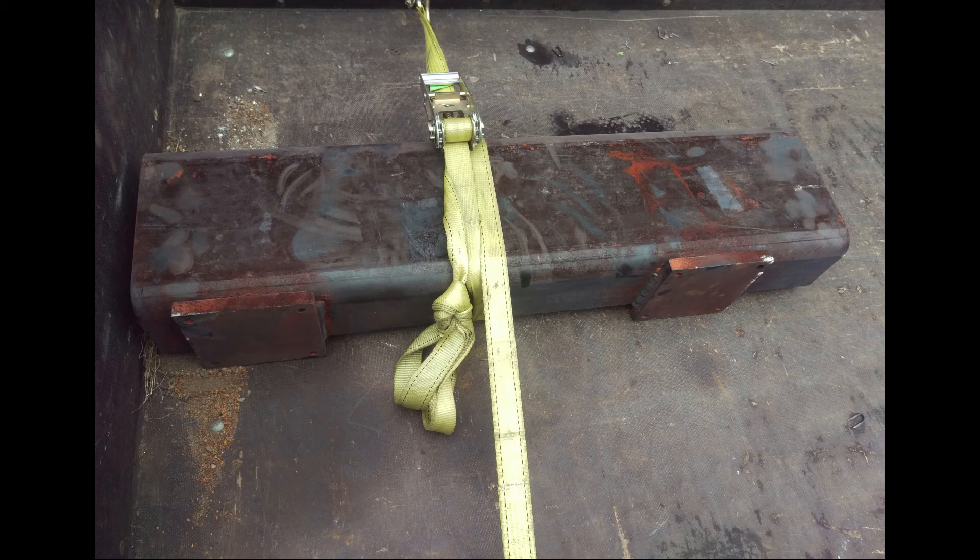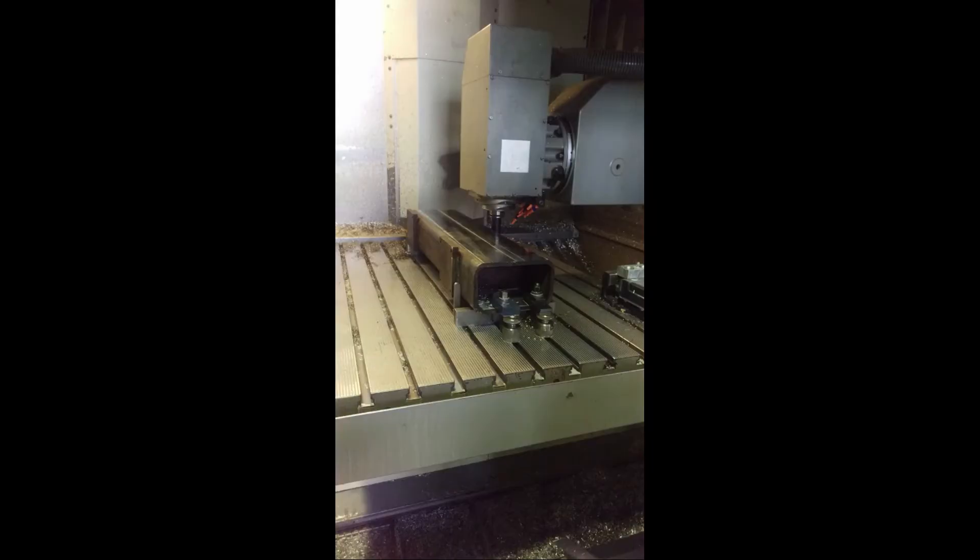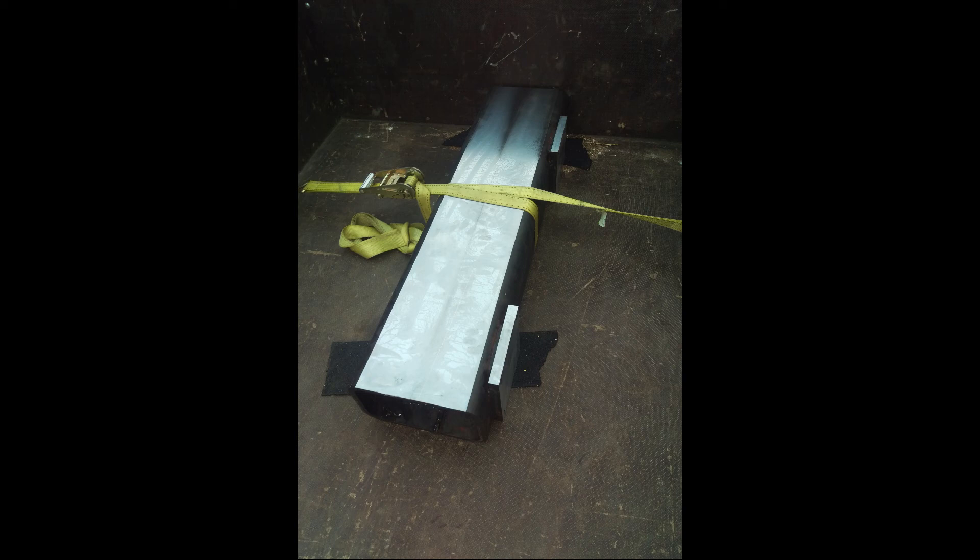The first company that I asked wanted about 500€ for the job, so sometimes it's better to ask twice. Now I had to mill the beam flat. Luckily a buddy helped me out with his big huge GMG mill. Unfortunately I don't have any footage on this process, but it was very straightforward.